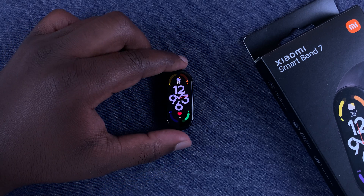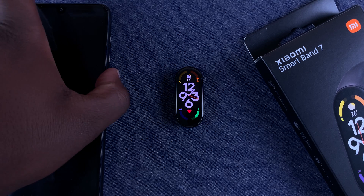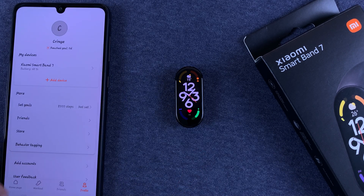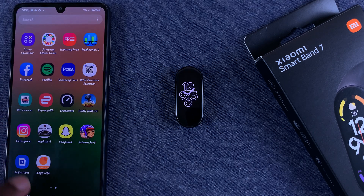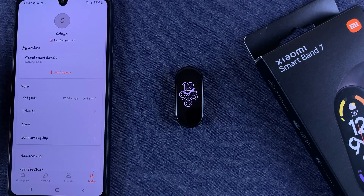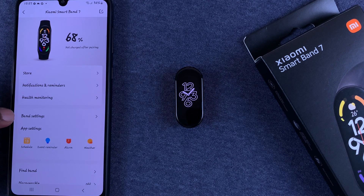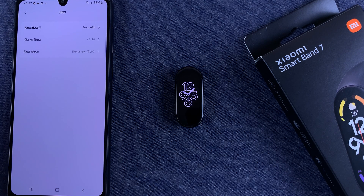You can also do this on the smartphone application — the Zep Life app — after pairing your smart band to your phone via that application. Launch the Zep Life app, tap on Profile, tap on your smart band, go to Band Settings, and here you'll see the DND option.